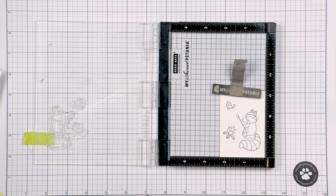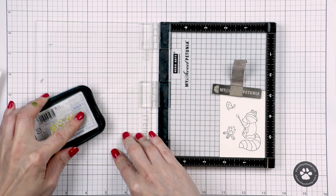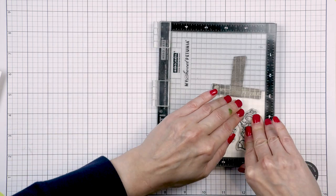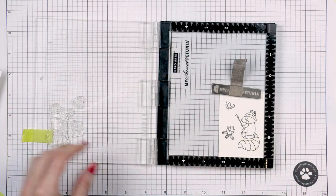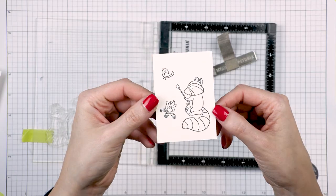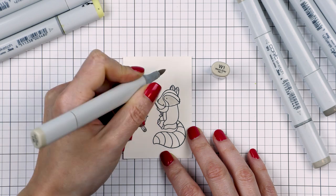With the background pre-planned I moved on to stamping the main images for my card: the raccoon, the campfire, and the bird. I stamped those in Memento Tuxedo black ink onto Simon's 120 pound card stock — I love this paper — and again I used my mini MISTI stamping tool.